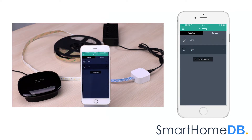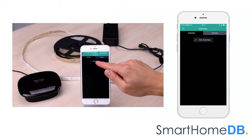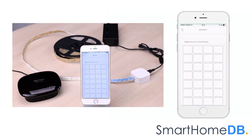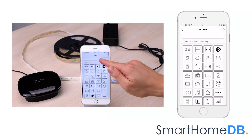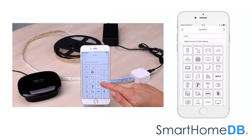For voice control, we need to include our Aotec Z-Wave LED strip into an activity defined within the Harmony app. So we tap on activities, we tap on edit activities, we tap on add activity, we name our activity 'light', and we select an icon for our activity.